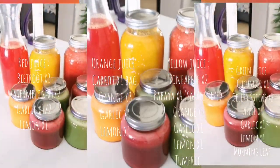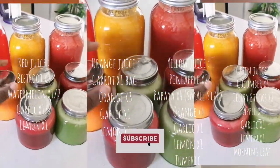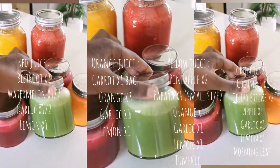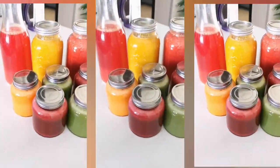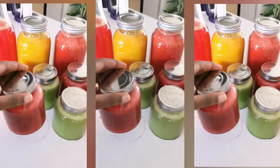Fourth week of January, another week of juicing. I've made another set of juices. The ones in yellow — the only difference is that I added papaya, two small sets of papaya.